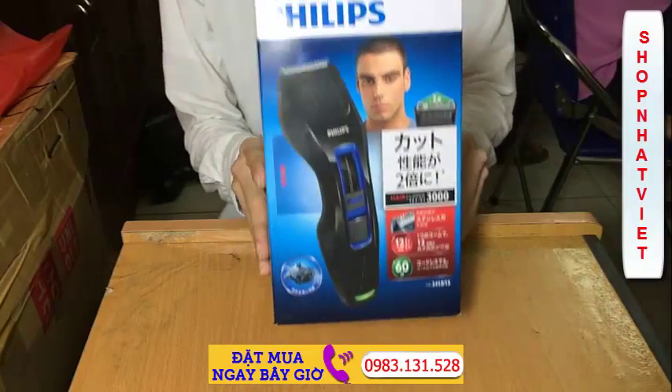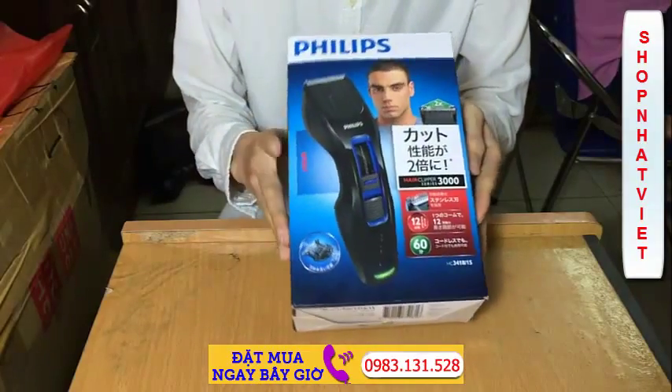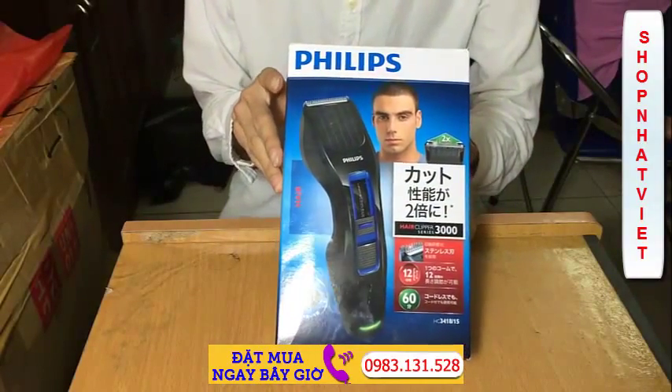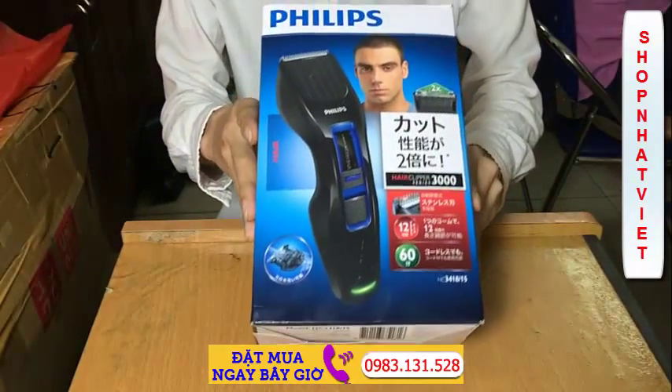Hôm nay tôi xin giới thiệu đến các bạn sản phẩm phương lược cắt tóc Philips HC3418, hàng sản xuất tại Indo và bán tại thị trường Nhật, hay chỉ dành riêng cho thị trường Nhật thôi. Đây là bao bì của sản phẩm.